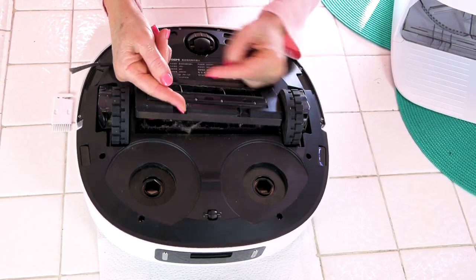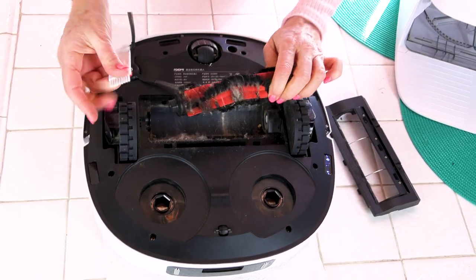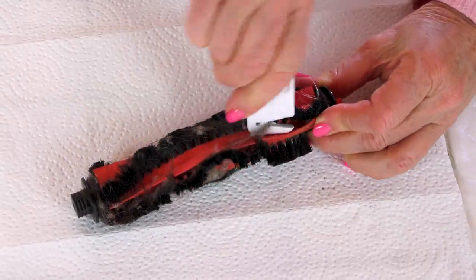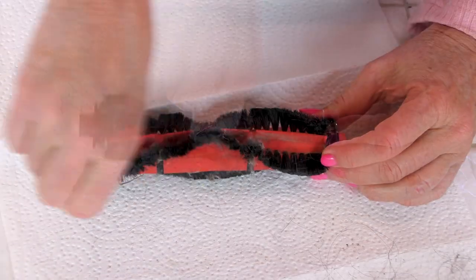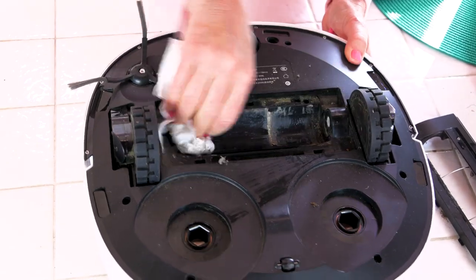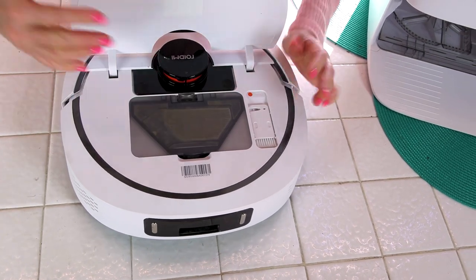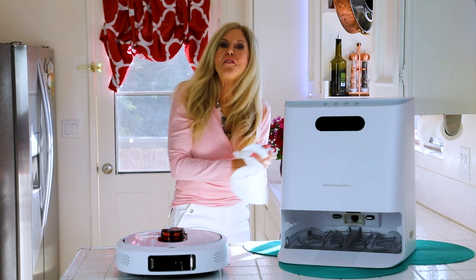Once a month it's good to clean the brush too, and it's so easy. You just open up the compartment, take out the brush, and use the handy tool to clean it out. I use a paper towel to get the extra dust out and the blade gets out the hair. Simple maintenance is all you need — a quick damp paper towel finishes the job. Just snap your brush back in, put on the housing, and don't forget to push your brush back in. You're going to need it for next time.